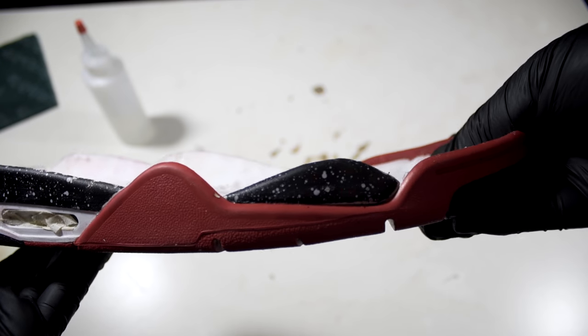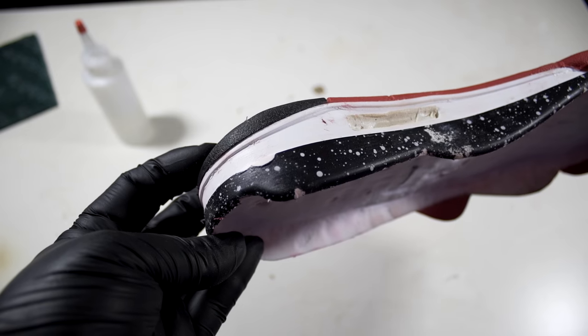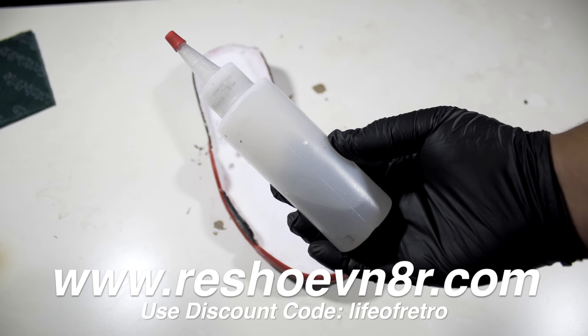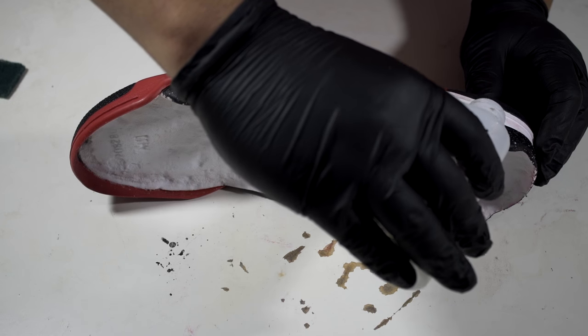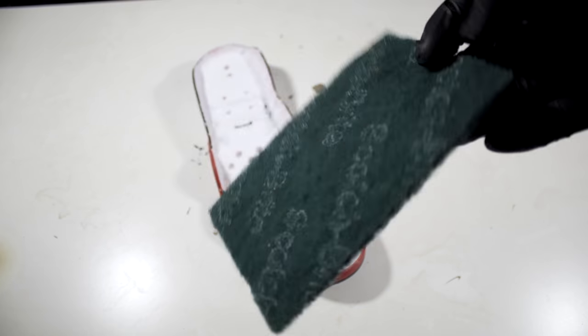While separating the uppers I damaged some of the paint on the midsoles, so I'm going to go ahead and give them a fresh new repaint. The first step I'll have to do is strip the paint from the midsoles. What I'll be using is a midsole paint remover from Angelus Sole. All you have to do is apply it onto the midsoles, let it sit for a couple seconds, and then rub away using a Scotch-Brite pad.